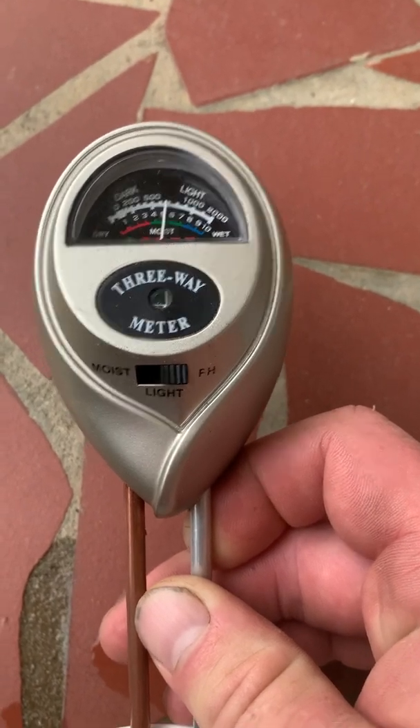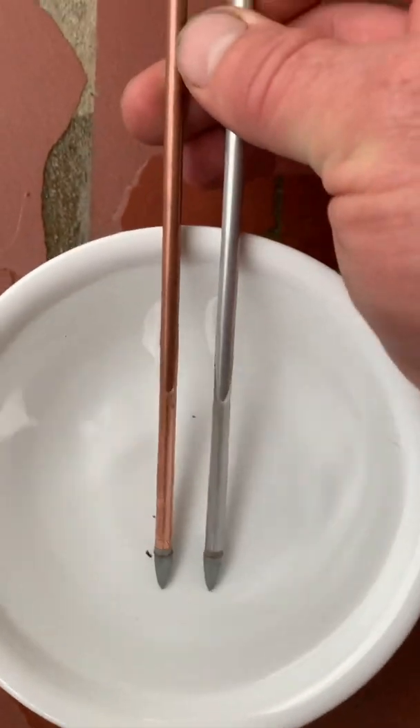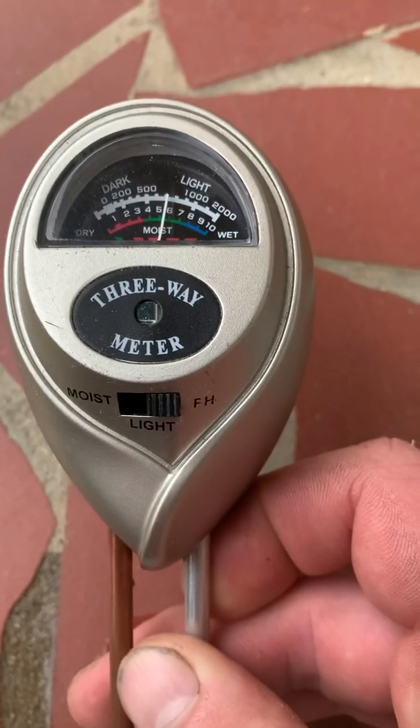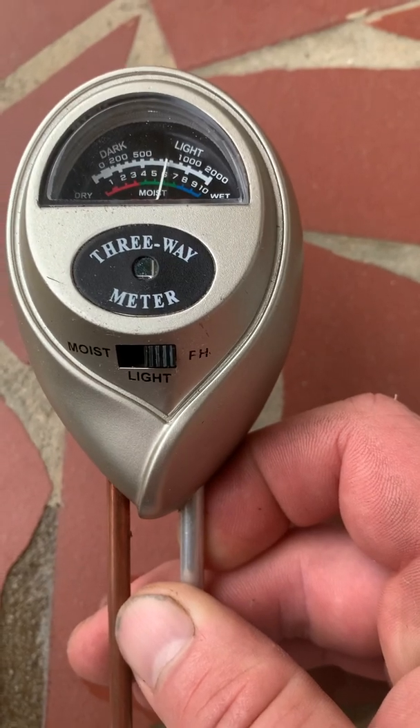As this sits in the vinegar, we ought to see the pH continue to lower and lower. As you can see, if we take it out, it goes right back to 8. Stick it back in the vinegar and it's going right back to where it was, and it'll keep working its way down and down.